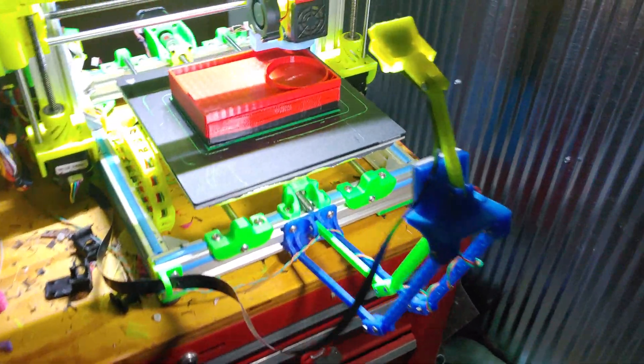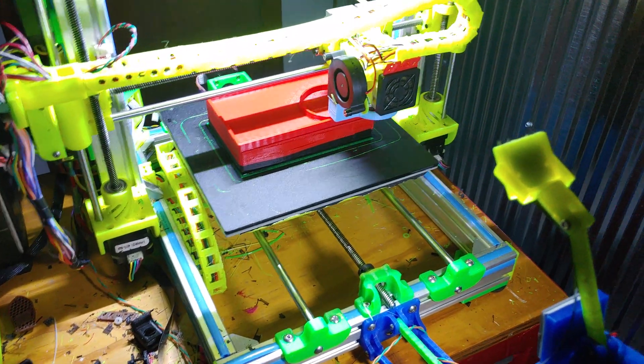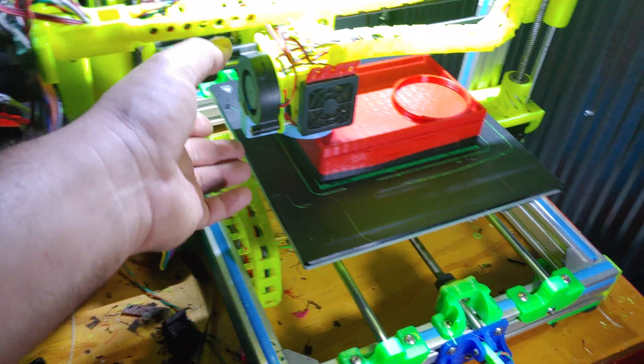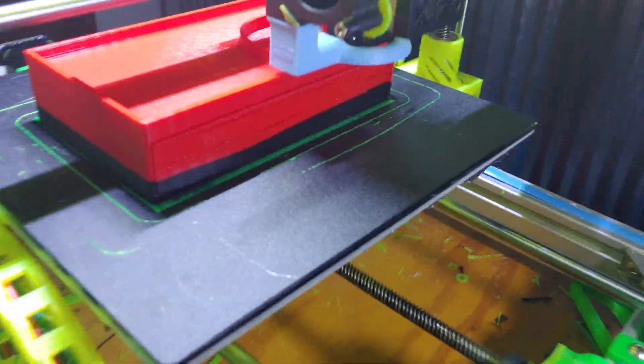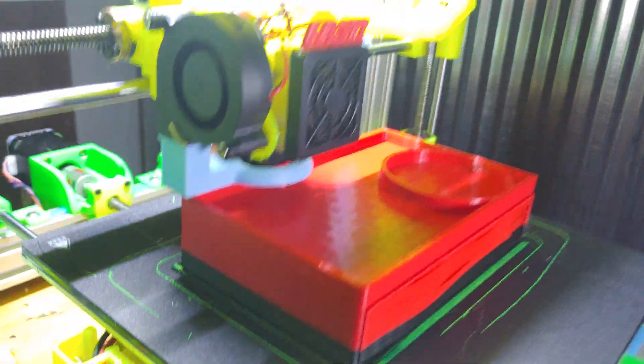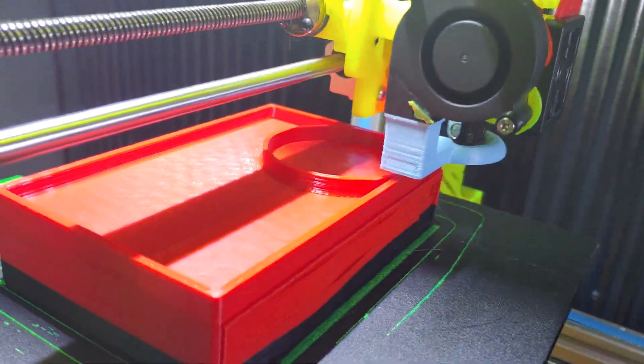Got the tripod camera mount going on with the LED stadium lighting under it — it'll help light up the front as it makes videos. It's still got my test print fan donut on it but that's fine. It's working really well, it actually works really dang well, so happy for that.